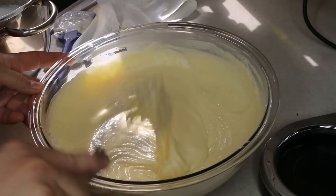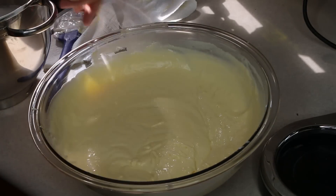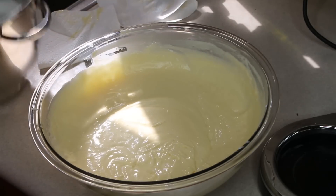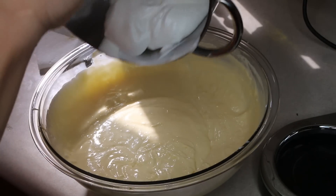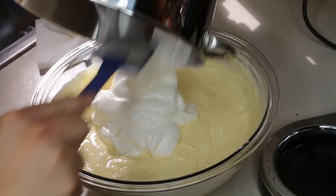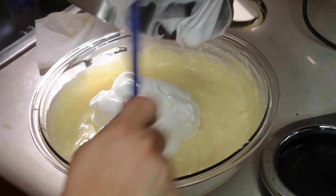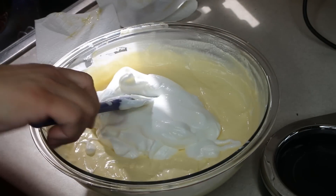Alright, these are nicely mixed in. Now I will place the rest in here and we will fold it in until it's all incorporated. Then we're going to pour that into our cheesecake pan.